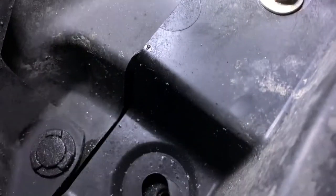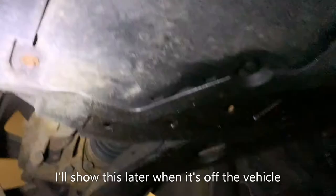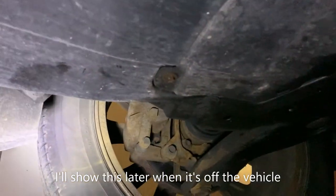We've got some 10mm bolts along the front — one, two, three, four along the front and two more there. Then along the sides we've got some plastic retaining clips, and some along the back as well. There's one missing there, but not a big deal. Let's start taking these off and see what we get.